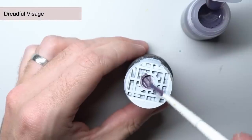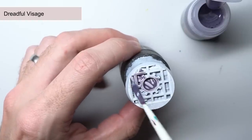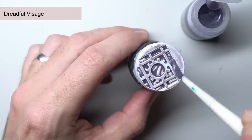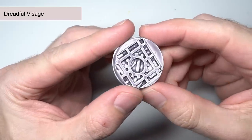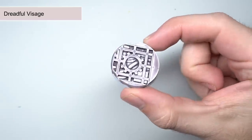Continuing with the Slaanesh theme, Dreadful Visage is a very pale, very translucent greyish purple. This means that your undercoat will show through quite a bit, albeit with a subtle purple tone. Naturally, this makes it perfect for the skin tones of your Slaanesh daemons, but would also be great for the slightly necrotic flesh of zombies and ghouls.